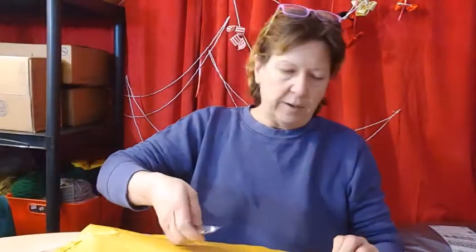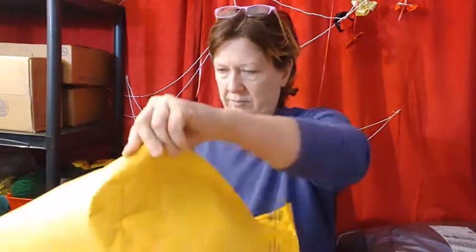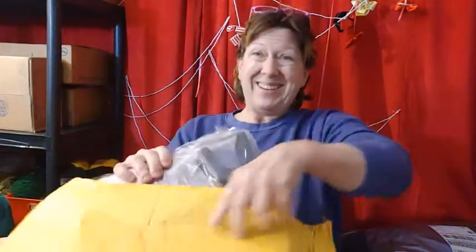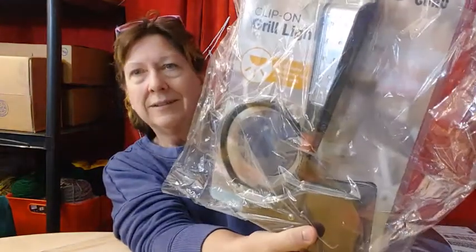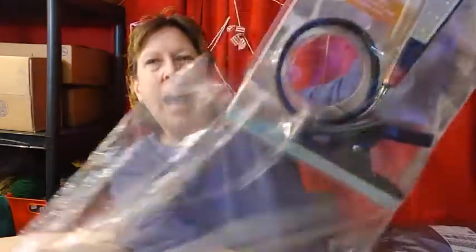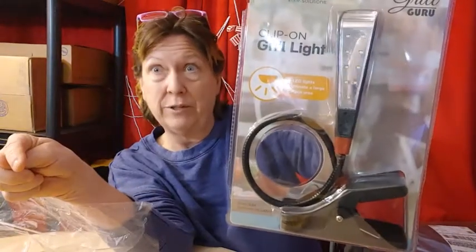Let's open this up. I got it for my crafting. It is a clip light. It clips on for a grill. I don't have a grill. I plan to use this maybe on my craft table, maybe for my video taping.